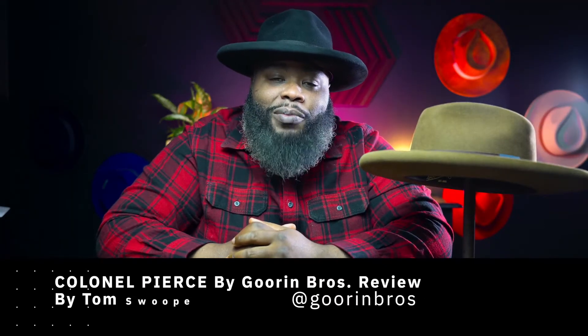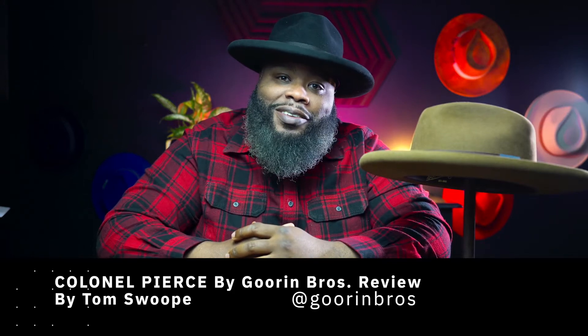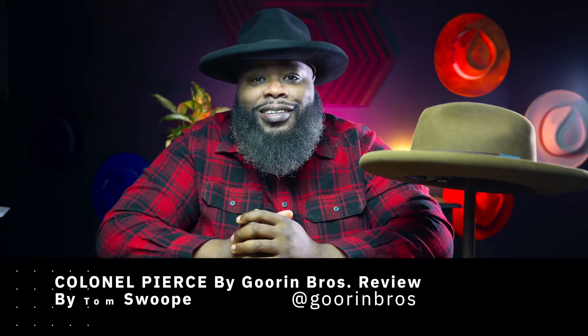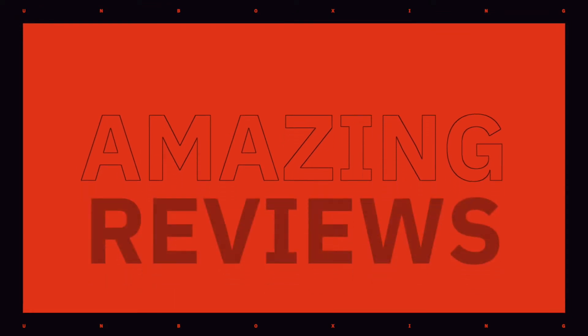Hey, what's going on? It's your boy Tom Swoop and this is Super Fresh and Super Clean. We got another hat review for you today from my boys, my family at Gorin Brothers. Stay tuned, we about to get into it.